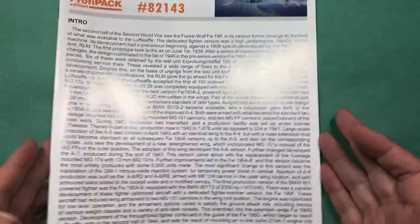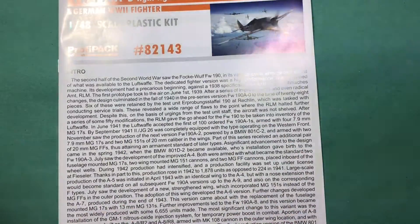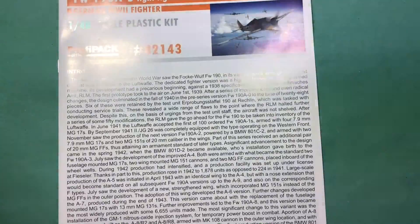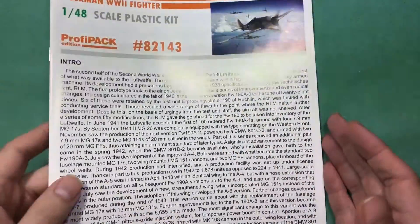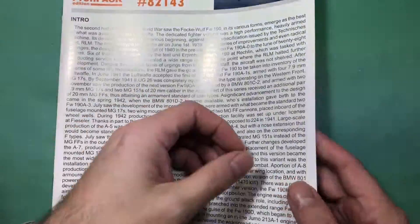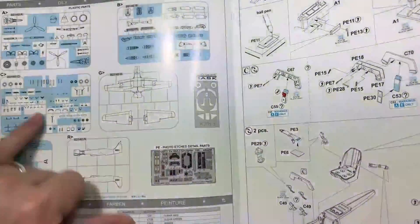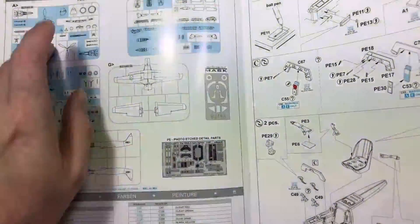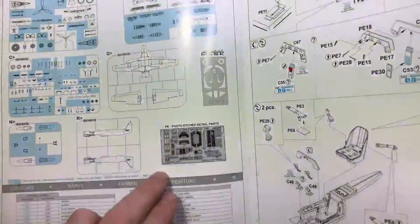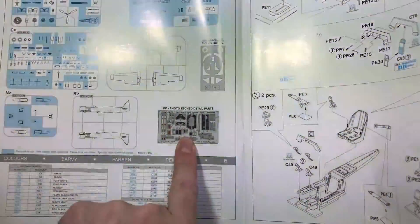Same as normal for Edwards kits, you get a nice glossy fold-out booklet with some decent information about the actual aircraft. We'll go straight on to a sprue map of all the sprues — we've got one, two, three, four, five, six sprues, plus a mask set and a photo-etch fret.